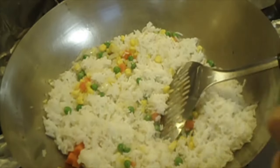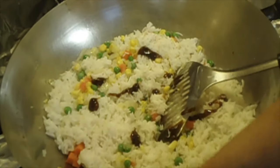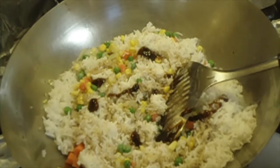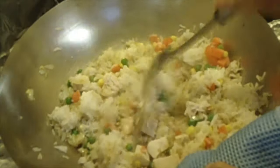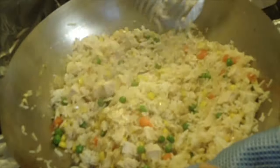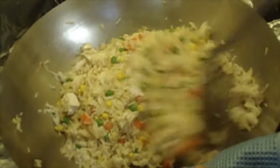Now, add in one tablespoon of oyster sauce. Two tablespoons of light soy sauce. Followed by the cooked chicken. Keep stirring and moving the ingredients around so that the rice has no chance to stick to the wok. If you see any lumps of rice, press on it — it easily breaks up. The key to a successful fried rice is to use rice cooked properly by the absorption method.